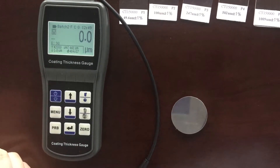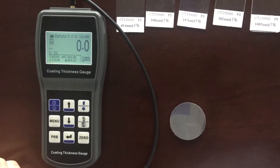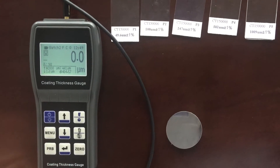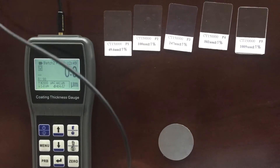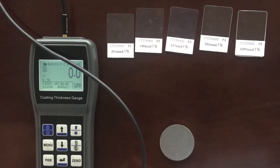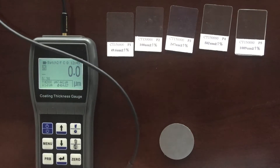Next, I will introduce the 5-point calibration method, which should be performed in the following situations: 1. Change the probe. 2. The head of the probe is worn. 3. The probe has been repaired. 4. The probe is being used for special applications.